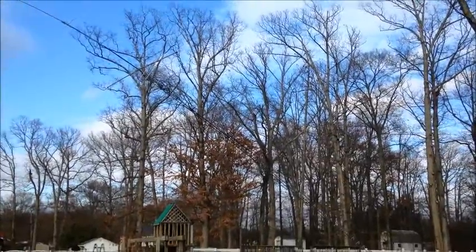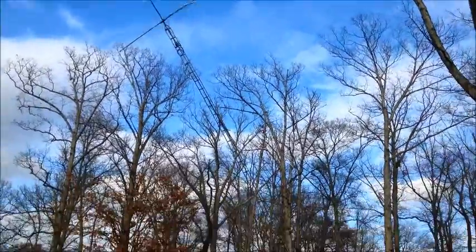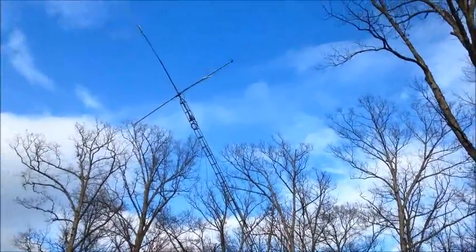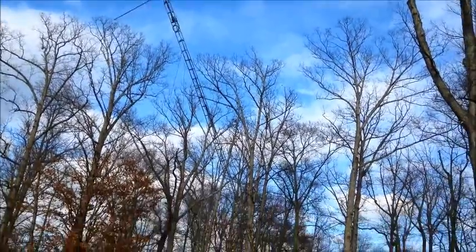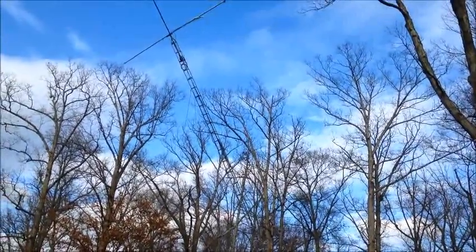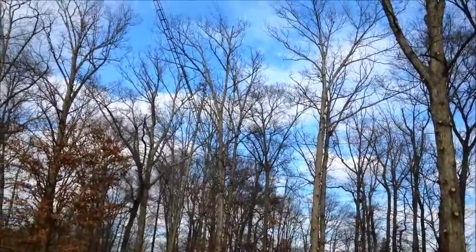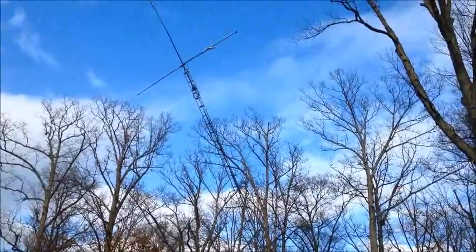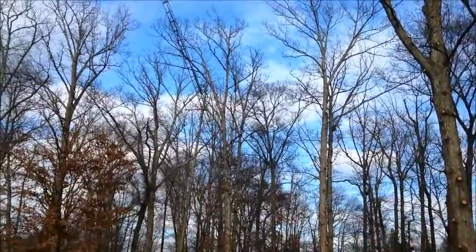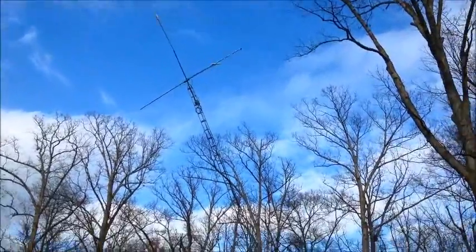All right, I'm going to stop it here and we'll be back when we get it in the air. She's almost there. Probably by the weekend I'll drop it again and check the beams, and hopefully have the switch box done by then. She's going right up - it's only been a couple minutes since the last video. This thing isn't taking long at all to raise. At least I got my Omni - I've got something. Something's better than nothing.